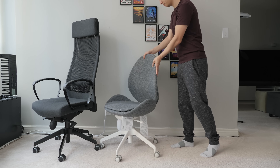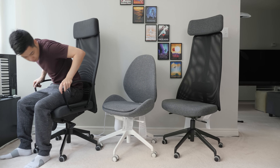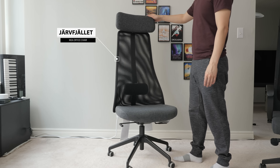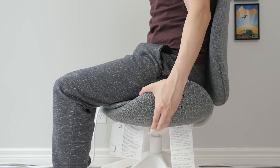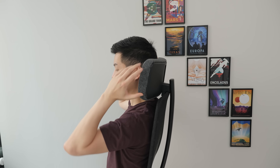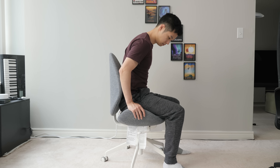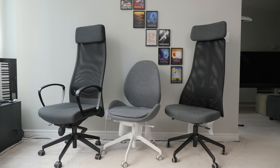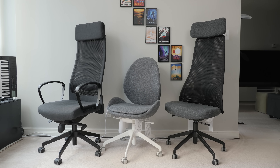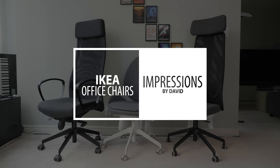IKEA released a couple new ergonomic office chairs last year that are decent options in addition to the ever popular IKEA Marcus chair — the Haddafield, which has a nice minimal and modern design, and the Jarfellet, which is basically a new take on the Marcus. Hi, I'm David and here are my impressions on the two new IKEA office chairs, the Haddafield and the Jarfellet.